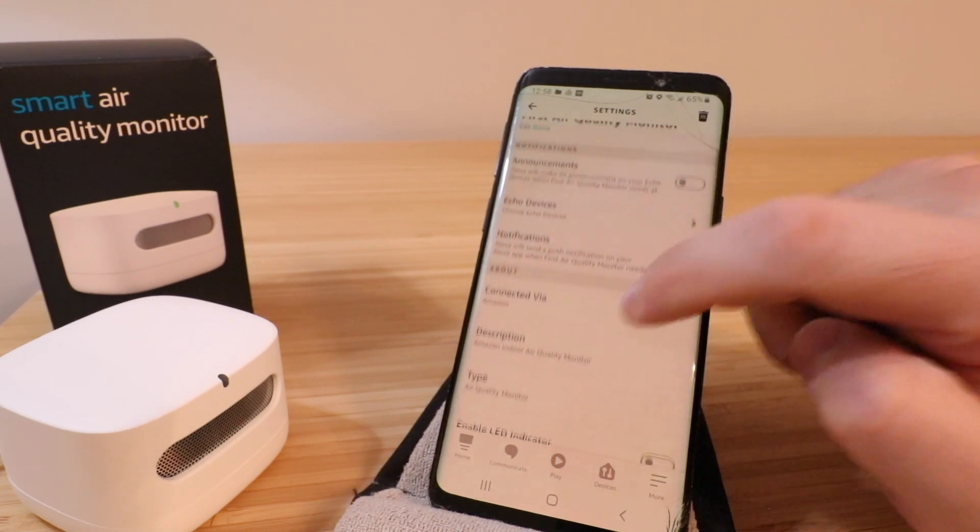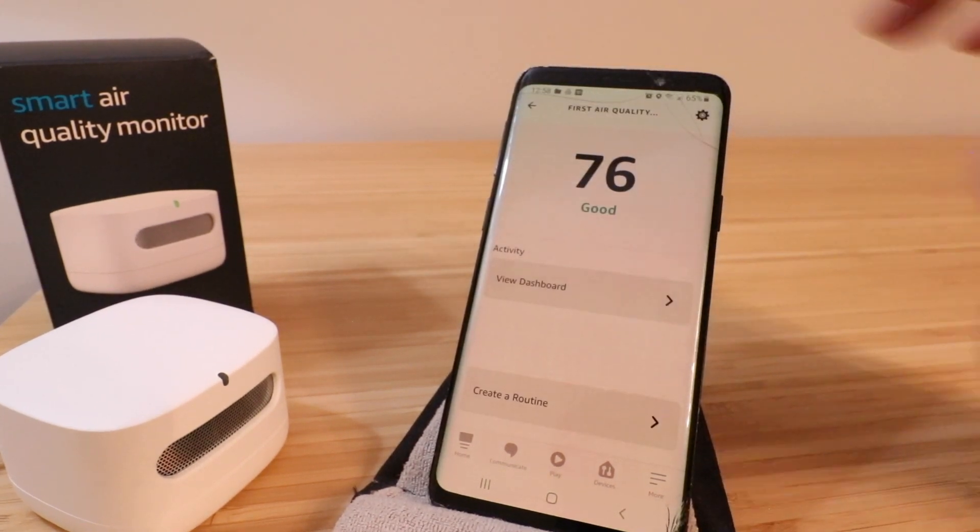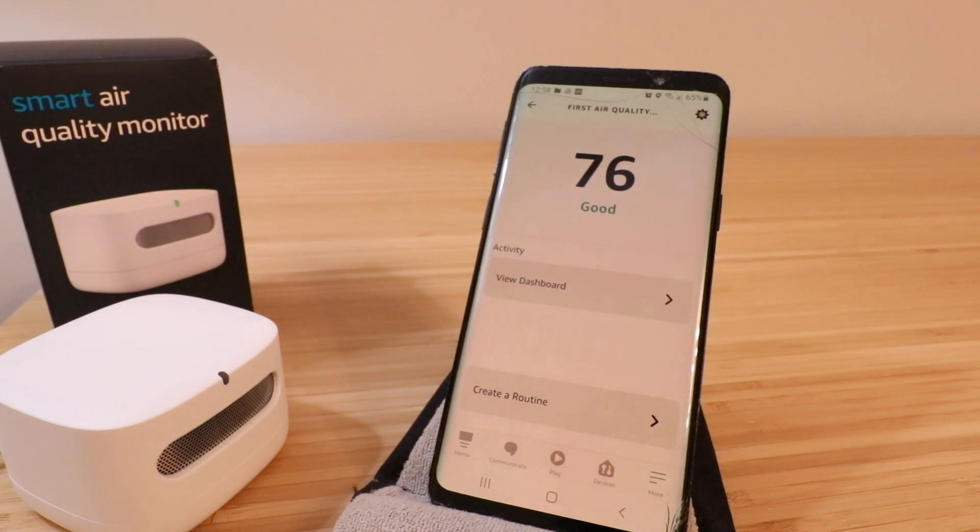So that's pretty much all there is to setting up your Amazon smart air quality monitor. I think this is a really neat little device, and if you want to learn more about your indoor air quality, we're going to do another video that reviews this device — go ahead and check out the description below when we get that posted. Thank you for watching. If you liked this video, please give us that thumbs up, subscribe, and we'll see you next time.